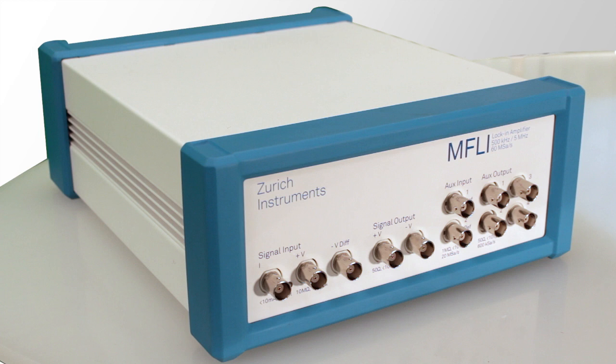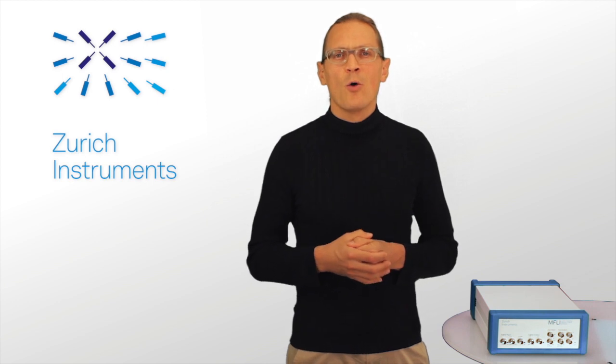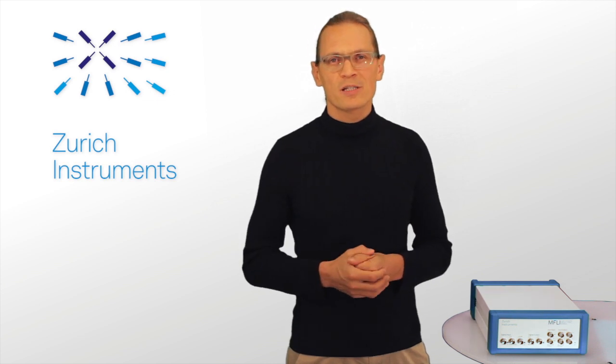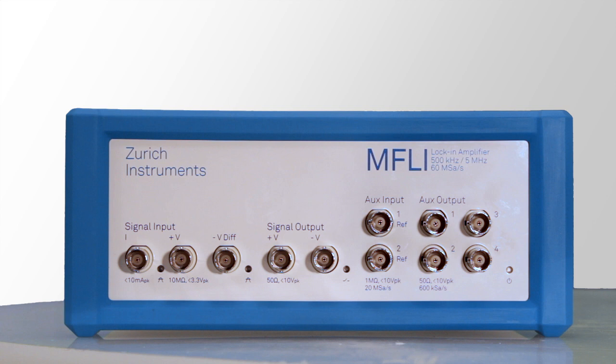In its small and rugged casing, it integrates an analog and digital front end with a digital signal processing unit that provides the superior performance and outstanding toolset you'd expect from a Zürger Instruments Lock-in Amplifier. The front panel sports the inputs for current and voltage, the differential voltage output, and the auxiliary inputs and outputs.